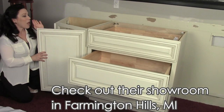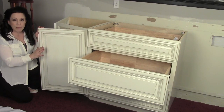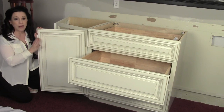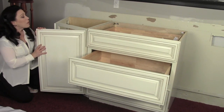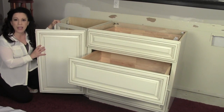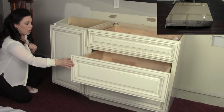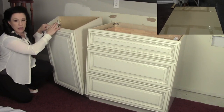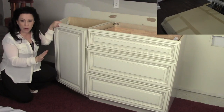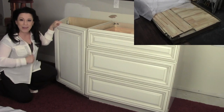Crown Granite supplied me with some absolutely gorgeous new cabinetry. They're ready-to-assemble cabinets — I've assembled two of them already and I'm going to take you through the entire process because I have two more to assemble today. Let me show you the features. They're absolutely beautiful — soft-close doors, soft-close drawers, and they have plywood sides and shelves. Solid wood all the way around, top quality, and they're pretty easy to assemble.